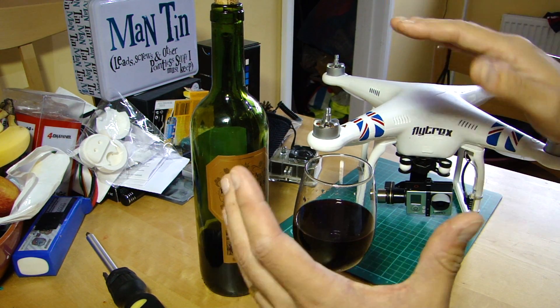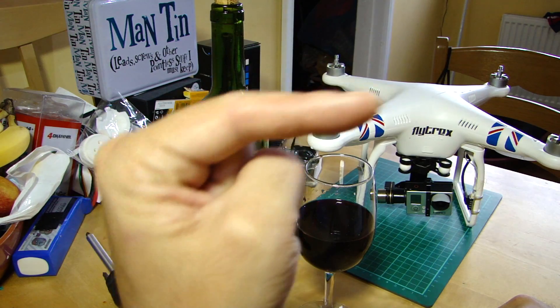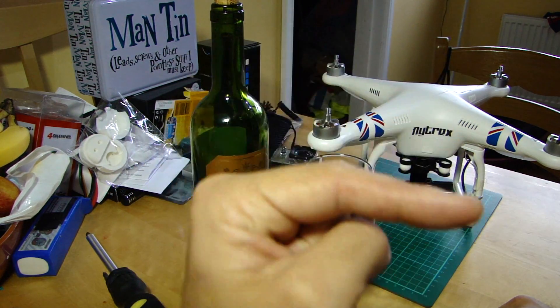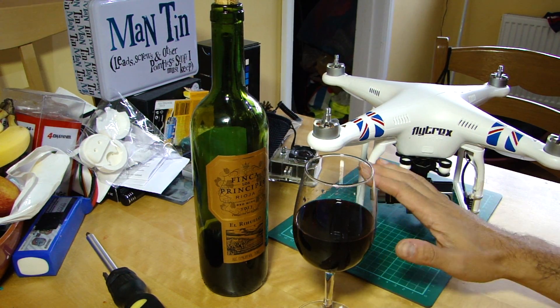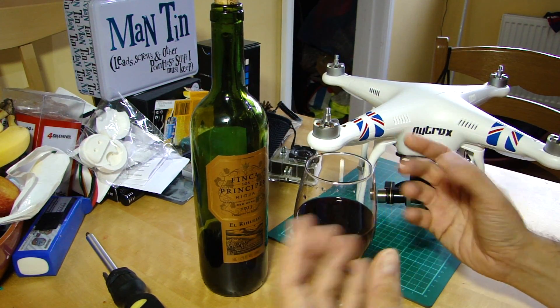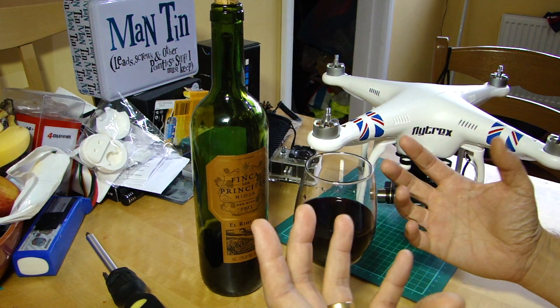If that doesn't apply to you then you may or may not want to continue watching. There are probably some very interesting videos suggested for you down this side of your screen. But for those who do want to keep watching, or for the beginners, this is going to be a video about fail safe, or return to home as it's also known.